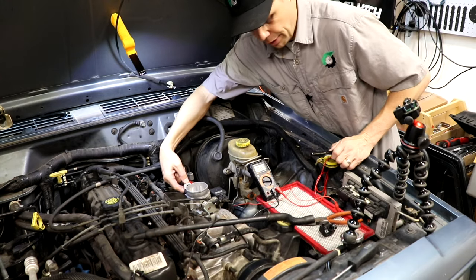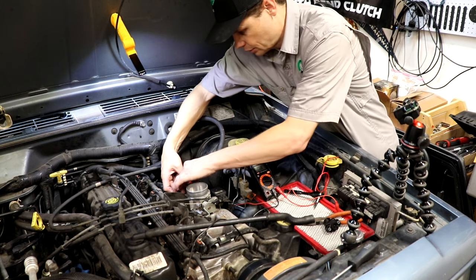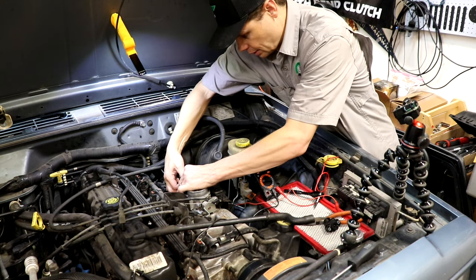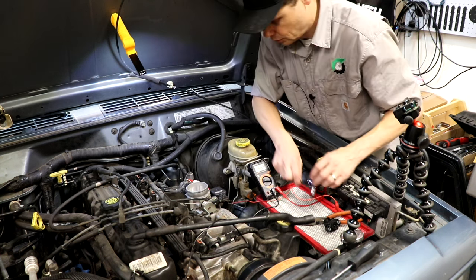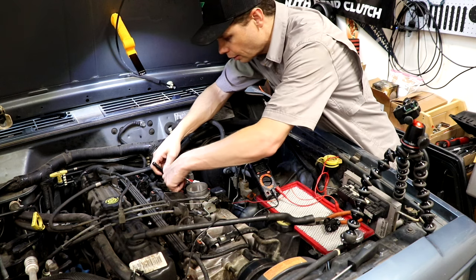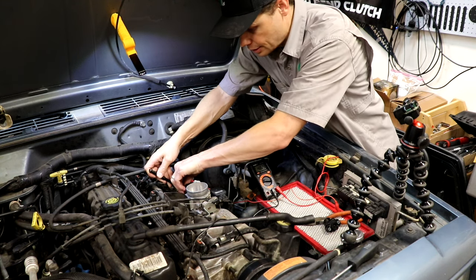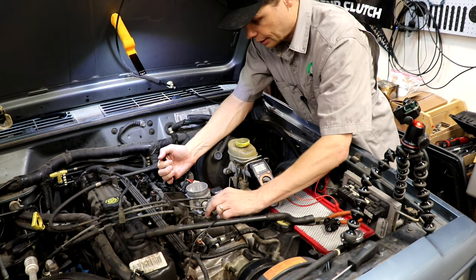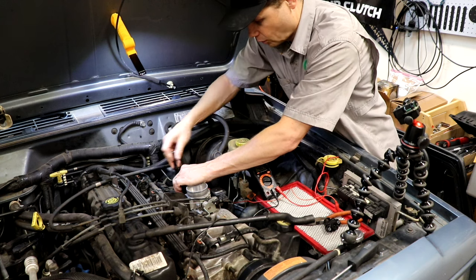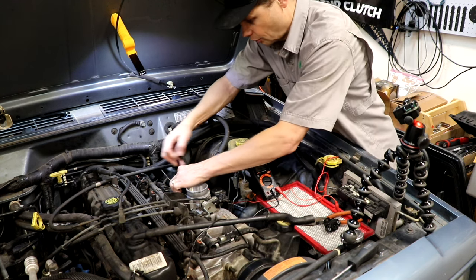So we're going to swap out this sensor. We'll put in the new one and test it as well, just to show you guys the difference in the voltages. This sensor just unplugs and then there are two little T20 bolts on the back. I should also mention that this process works with a cable-controlled throttle body like this. It won't work with a digitally controlled throttle because you just can't move it the same way to test it.